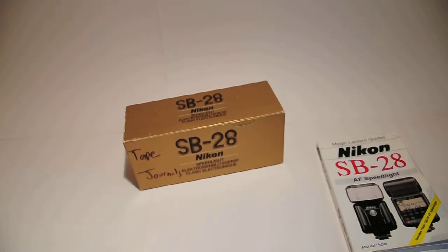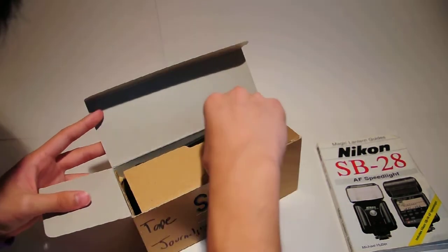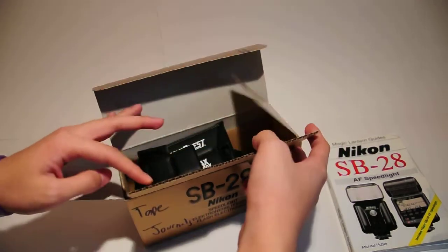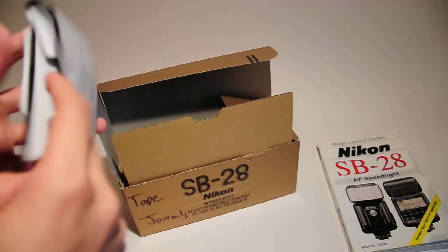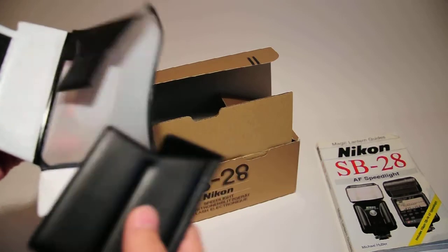Actually, it has the actual original box which is pretty nice, but it says tape journals on it. There's journal tape on it. So yeah, I got it for 34 bucks off eBay. It doesn't really have much else in it, but it has one of these — I thought this was the case. This is one of those foldable diffuser thingies.